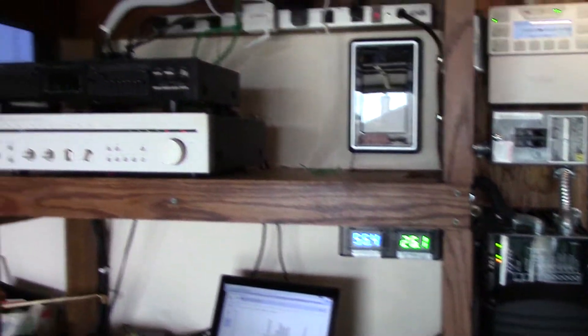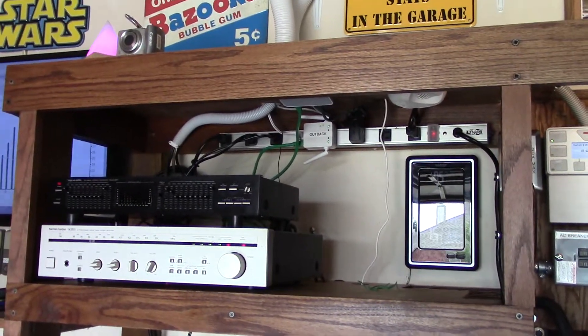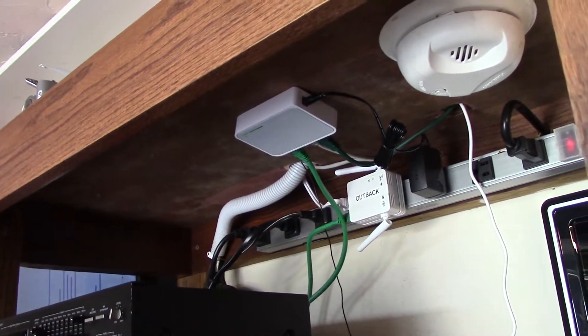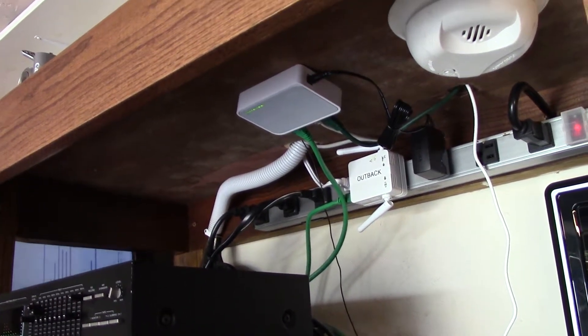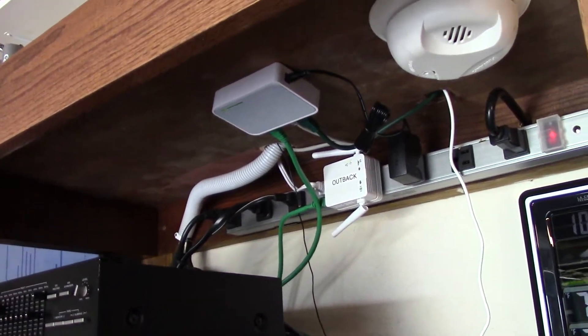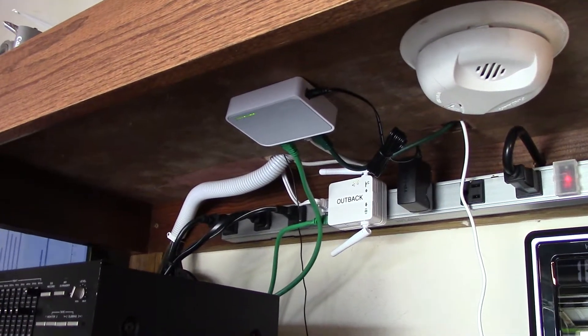If you ever need to do what I just did, don't go crazy with a hub or anything else. I'm not even sure a hub would do what I need, but that TP-Link switch was like 12 bucks and does everything I need. Alright, take care and thanks for watching — you guys are awesome, later!